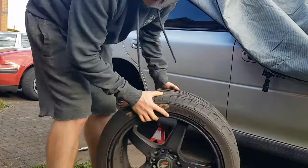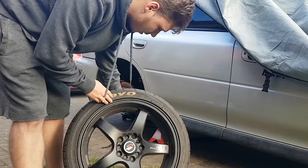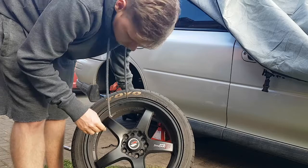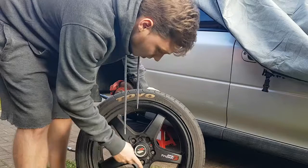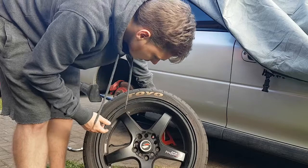Wheels, in case anyone's wondering — Lenso Project D1Rs on Toyo Proxes T1Rs. I saw these on a Blobby in a car park once and went up to have a nosey at what wheels were on it. The rears are dished but they're the same width as the front — obviously four-wheel drive, you have to have matching front and back size wheels. They've been sat for six months so they're a bit mucky, but we'll get them cleaned up.